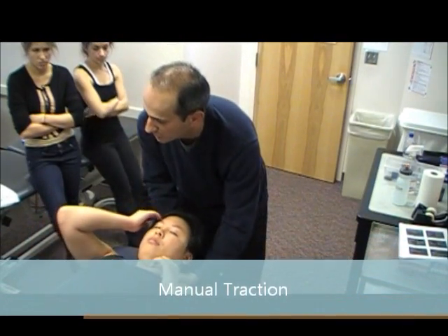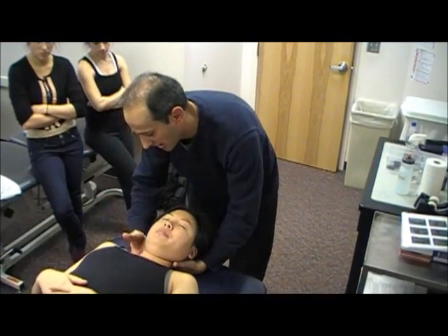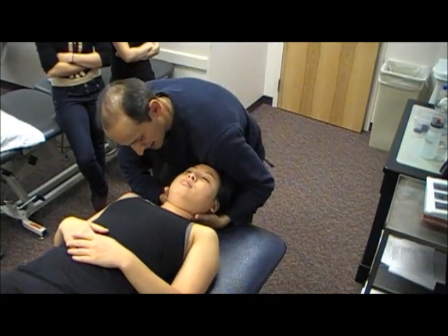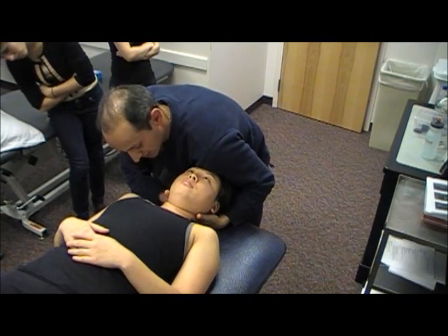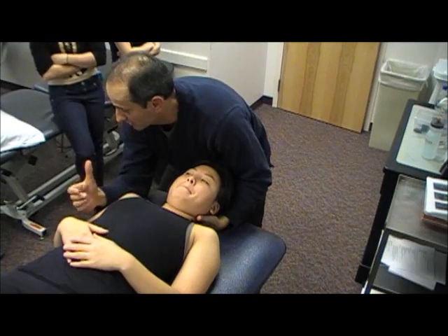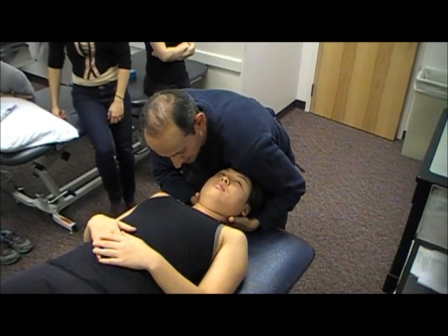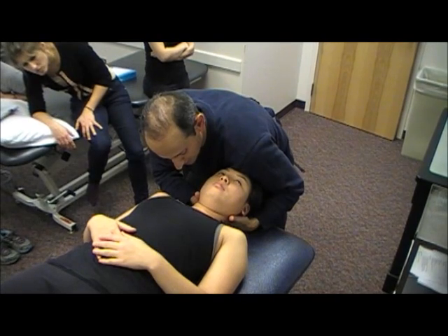There are multiple ways of doing traction. One way is having your hand on the occiput. You can try to localize it at a specific level, let's say C5-6. What I'll do is just stabilize the forehead and then just almost distract locally at C5-6 this way — it's going to be a little movement. This is sometimes for that hot cervical radic patient, and I'll just do a gentle traction just trying to get some pain relief.